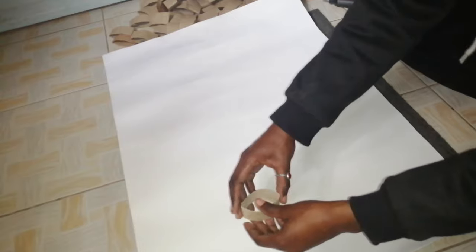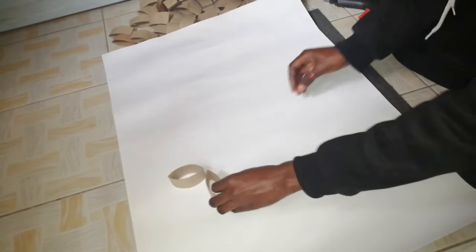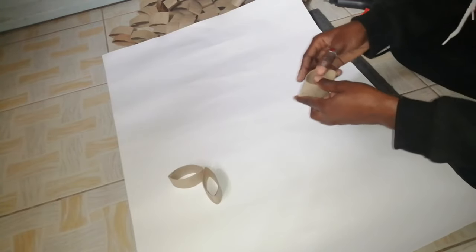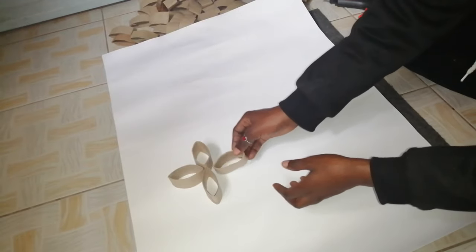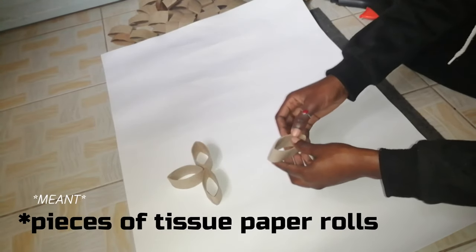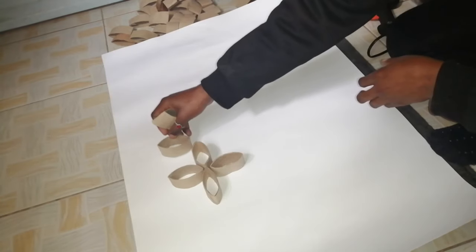Now that we are done with the cutting process, I'm just going to take the pieces and lay them out on the manila paper. I have a design drawn out on another piece of paper that I'm using as my guide. So I'm just going to lay out the pieces until I achieve that design.